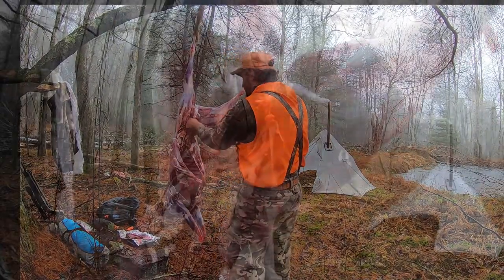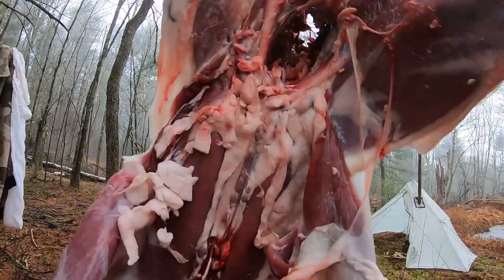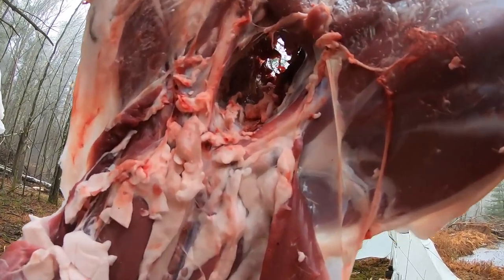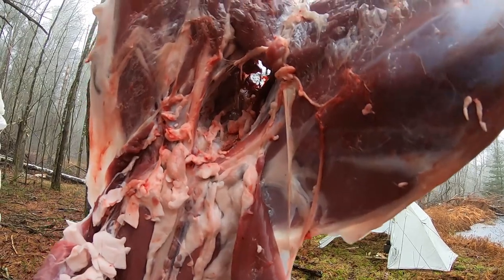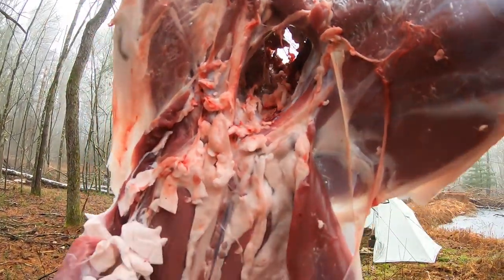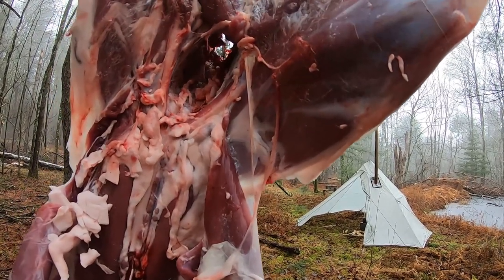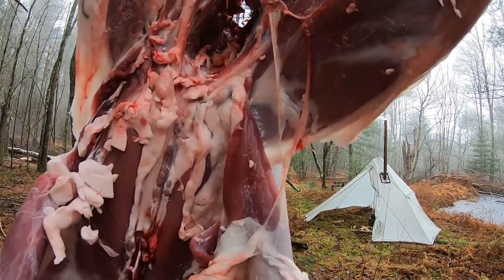I'll show you with the camera now. You see — clear. If that had the bladder, it would be sitting right in there, but that's how you pull it out. If you do a good enough job and you clean all the way around that, when you go to pull the intestines out, it'll come out with it — or it'll be in that last piece right there where I just showed you.